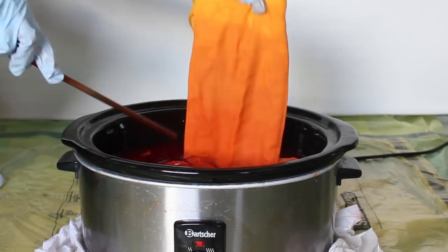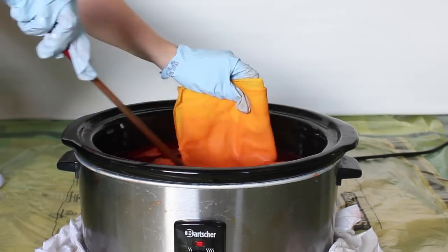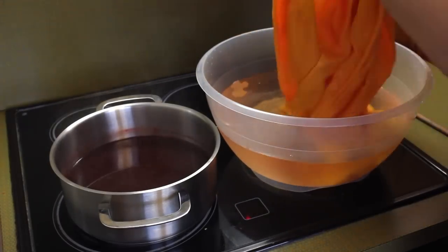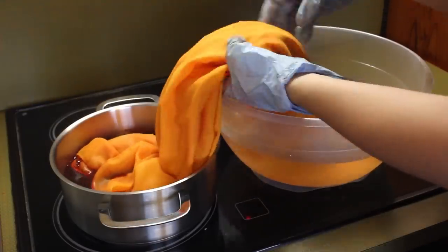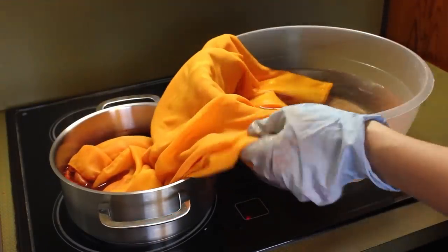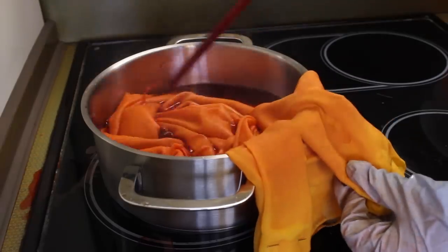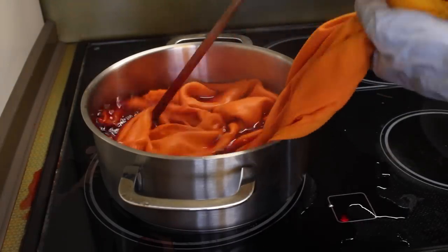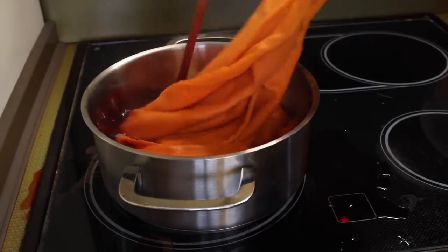I just want to show you a second method which you can use if you don't have a crock pot. I already put the mixture into my cooking pot and heat it. You should put a bowl with water right next to it. You can also use this method with two pots in two different colors — they will connect at the middle and create a nice color mixture.